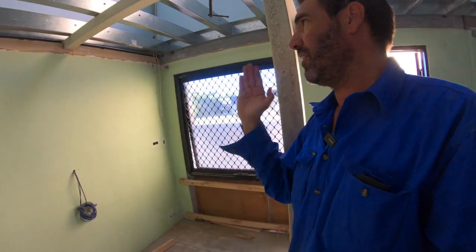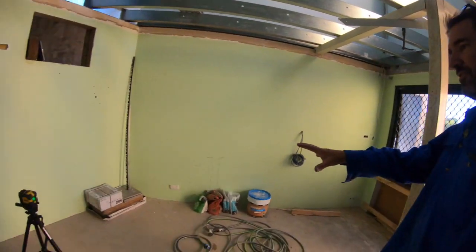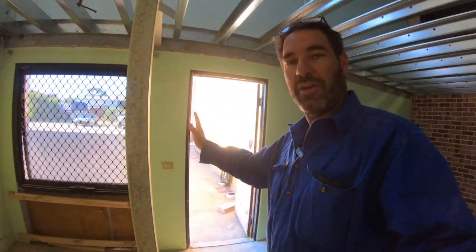This will have a partition in it — I'd like to get glass just to allow as much light in here as possible. And then we've got a few desks in here, or even a couple of little couches, a coffee table, and the door will go here this way.